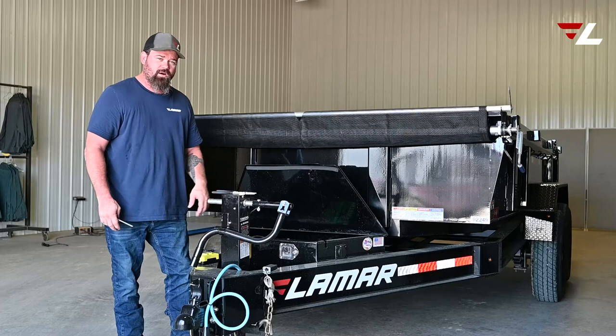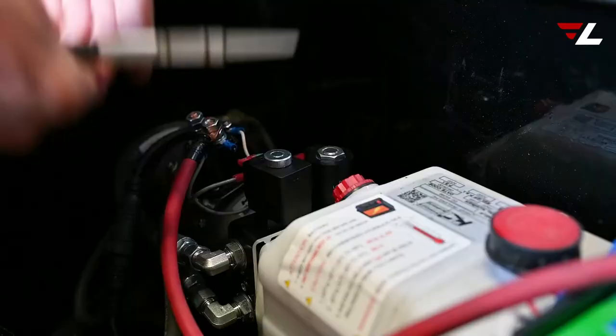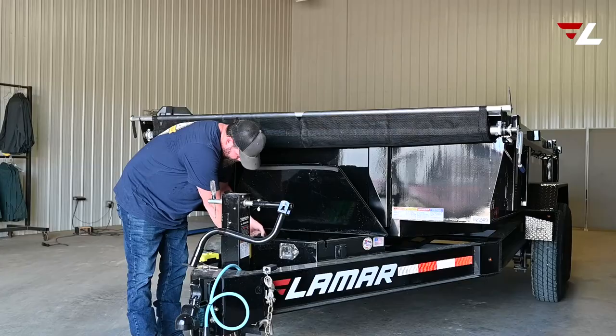What you want to do is take a pair of pliers and come in here and loosen the nut on top of the square coil. Take the coil off — this is your coil.